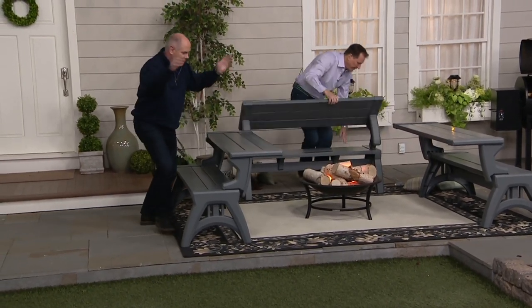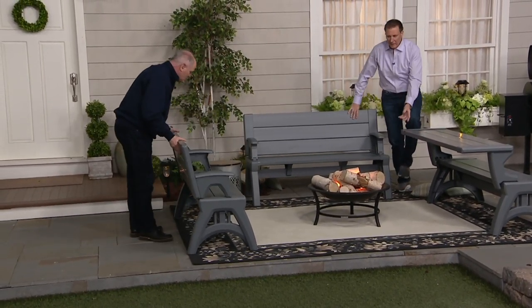We live in this day and age — you and I grew up where people did this really weird thing called talking to each other instead of using cell phones. Nowadays kids talk through emojis. They don't go outdoors anymore. This is a good place to do their homework — get outside, get some fresh air, enjoy the outdoors. And you can convert this in seconds. Anybody can do it.